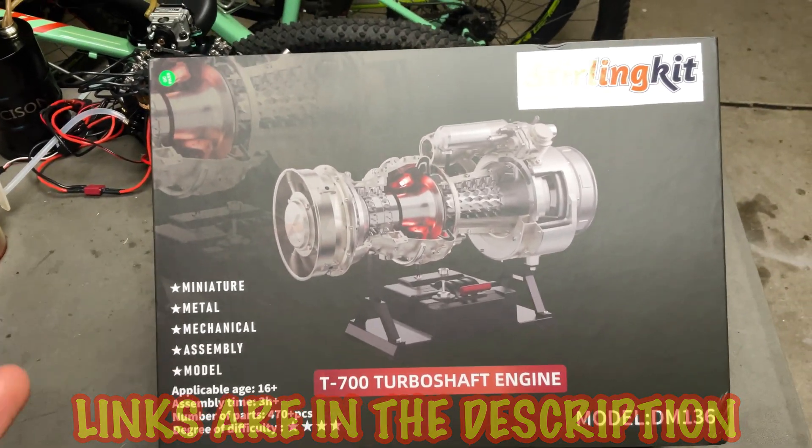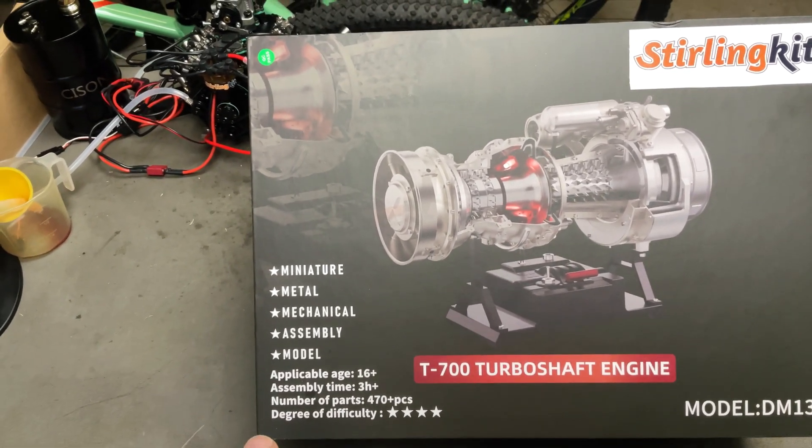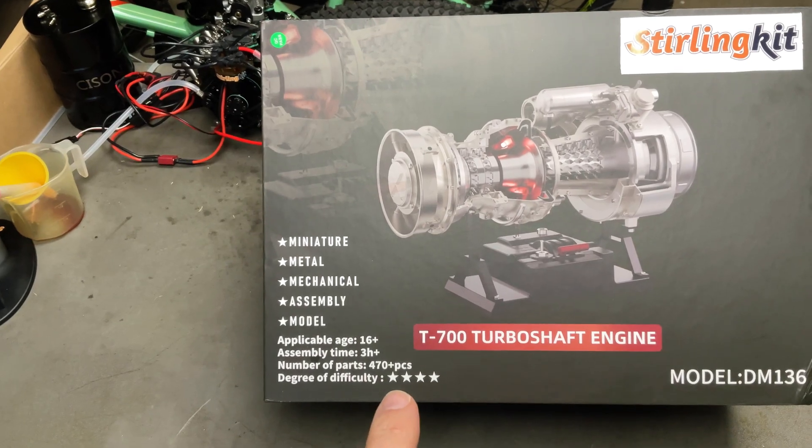They're pretty much all metal. Awesome display piece that actually works — it shows you the functions. It's pretty sweet. This one has 470 pieces. Degree of difficulty — all stars apparently.